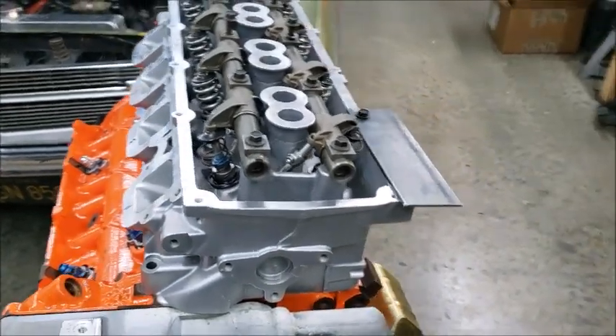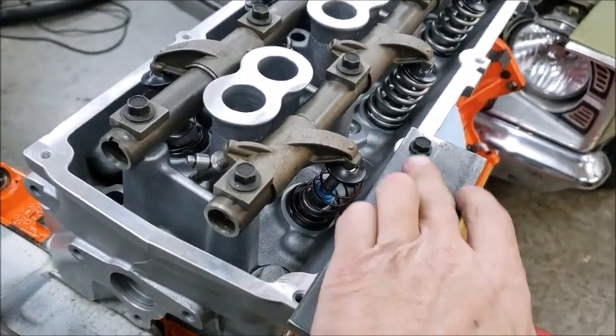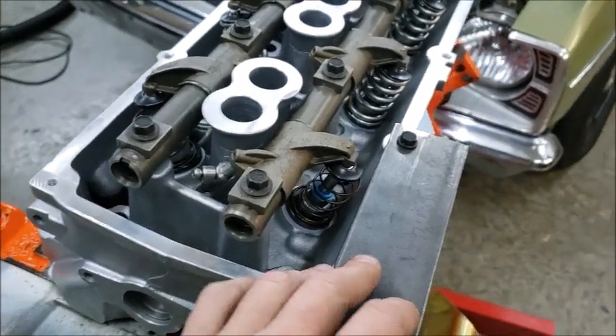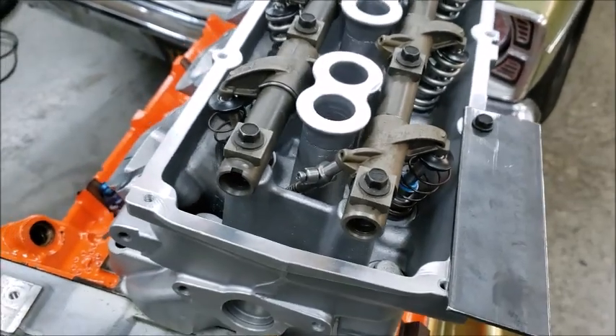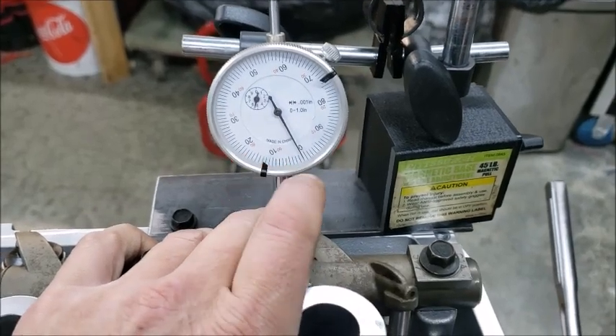I made a little bracket — basically just a piece of steel with one hole drilled in it so you can go this way or that way. I can put my magnetic base on there so I can check at the retainer and see what we're getting.